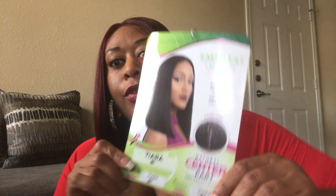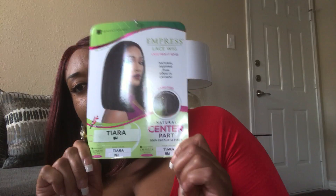Here is the information for the unit. This is from Sensational. It's called Tiara. And I got mine in a color 99J, which is typically considered like a burgundy or a dark red color.